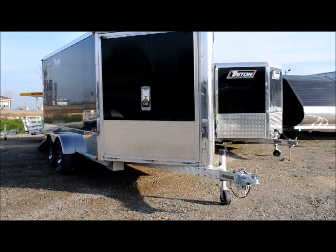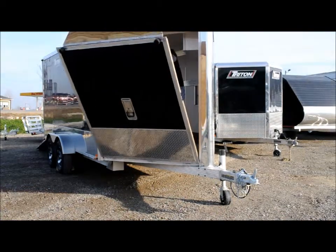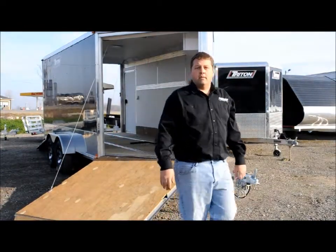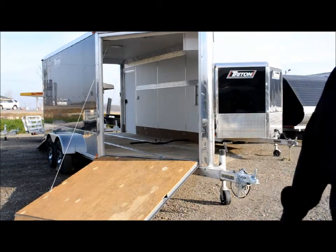We're here with Donald Reinhardt of Reinhardt Trailers to discuss various snowmobile trailers they have on the lot today. This one is their Triton line, which Donald is going to explain some of the various components that it possesses.